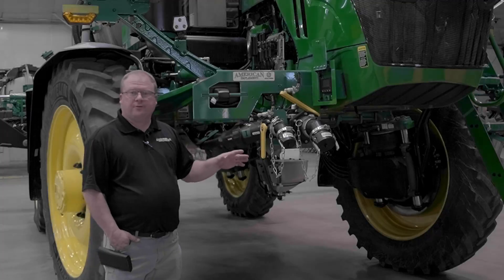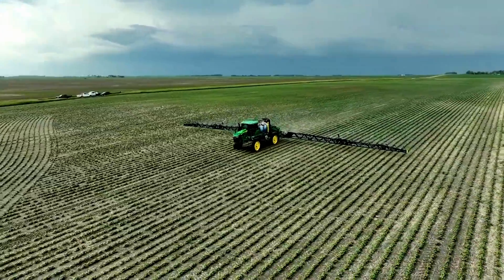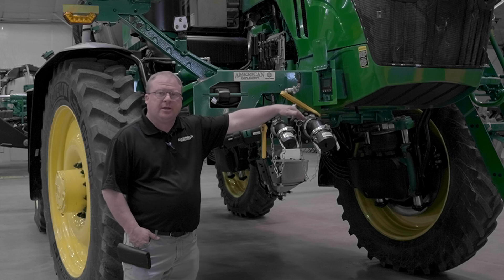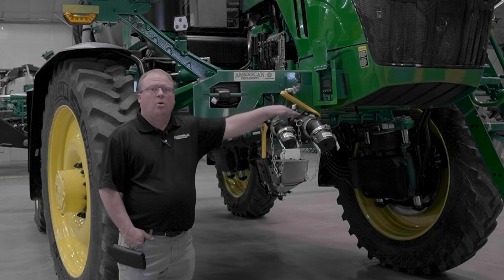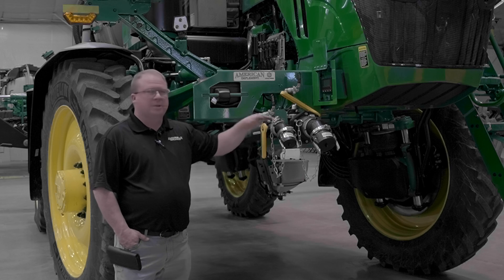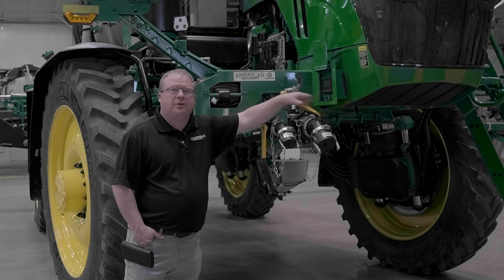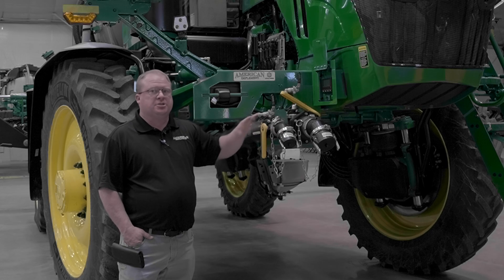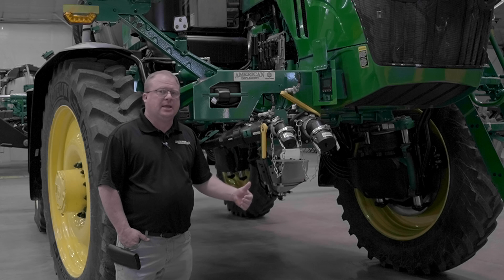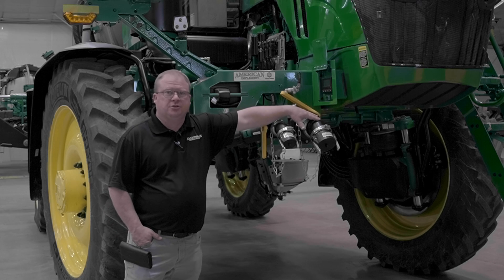Here we are at our front fill location. From here we can fill both tanks. We have the option to fill the front tank or the rear tank through the three-inch fill, or we have the option to fill just the front tank through the two-inch fill. The option is up to you. You must select which tank you want to fill from the display, making sure that you take the time to pause between filling the front tank and the rear tank if using the three-inch fill.